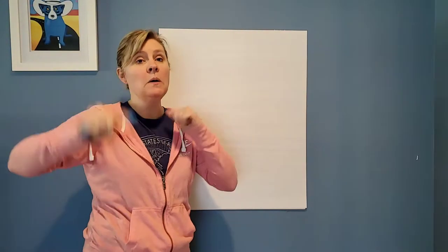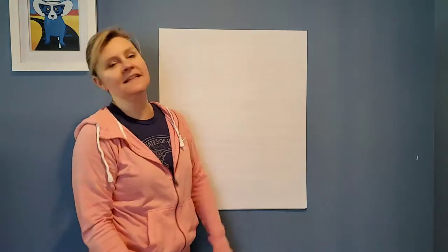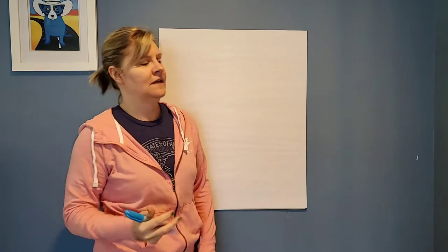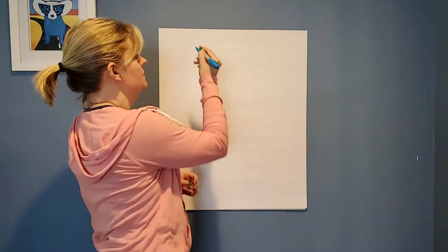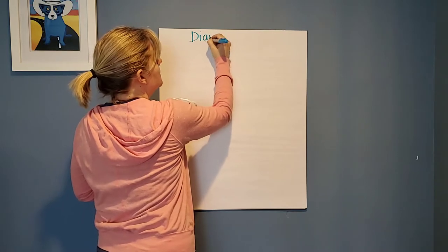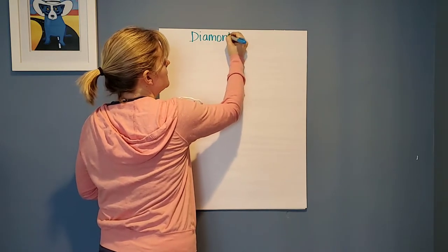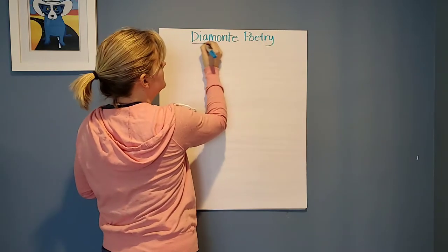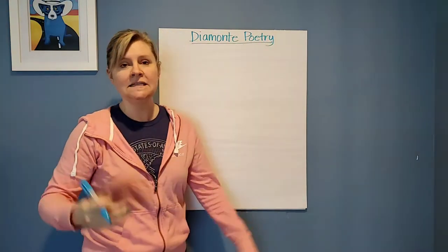Hey guys, it's time for poetry again. Today's poetry is Diamante — sounds like diamond. It's not a diamond, but it's shaped like a diamond, which is part of why we call it Diamante. The shape is where it gets its name.